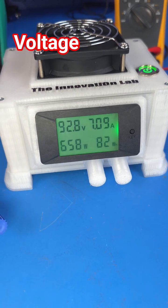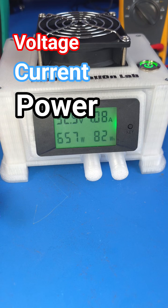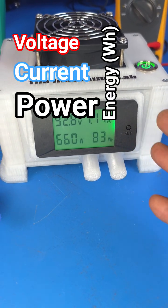The whole goal is to make the system perform better with better cooling. I also added this power monitor here, so if you're using this system to charge a battery or as a DC power supply, you get to see all the important parameters you need on the screen.